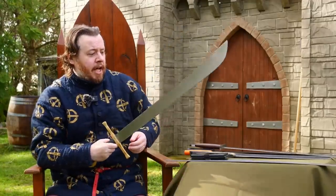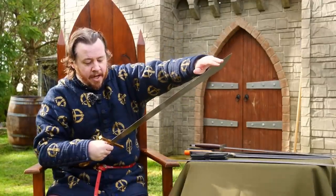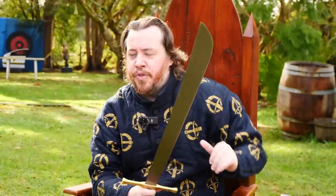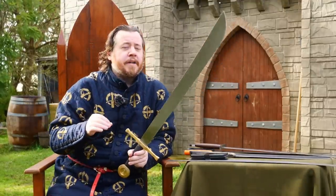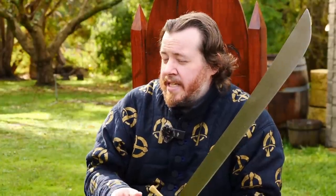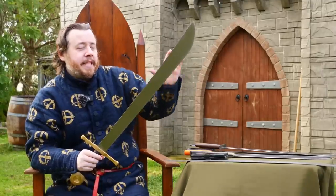A lot of falchions you can buy online usually have around 2mm thickness throughout, or even thicker at the base with somewhat of a distal taper, but still too thick at the tip. One of the other key differences between this one and a more historical falchion is that historical examples do have more profiling on the blade — that is not to say they always had more refined blade profiling, but more often, especially with the surviving examples, there is stronger tapering.